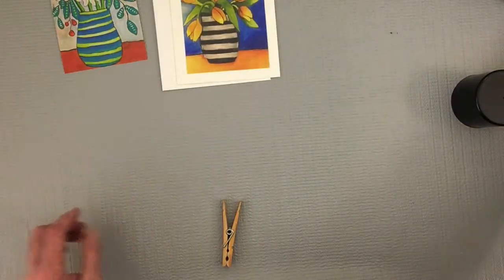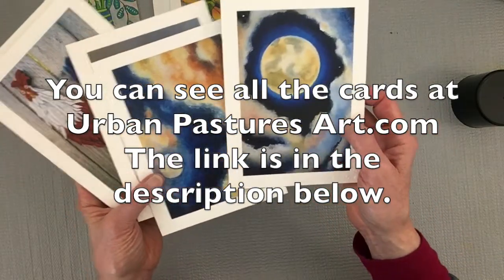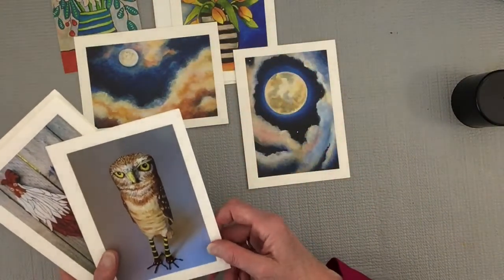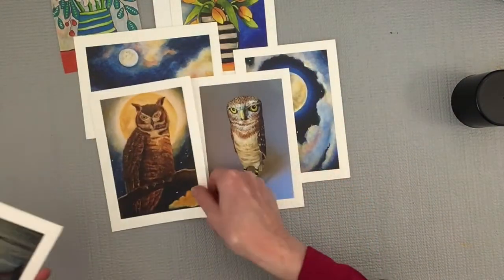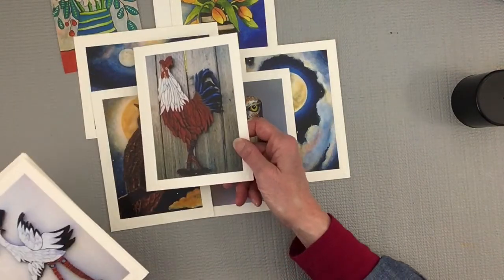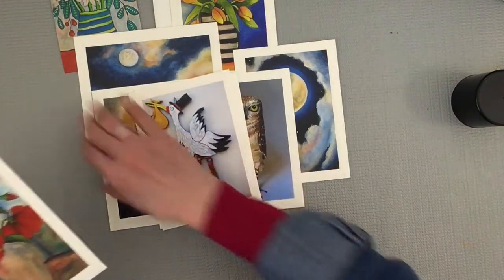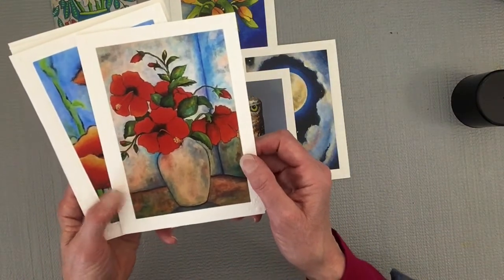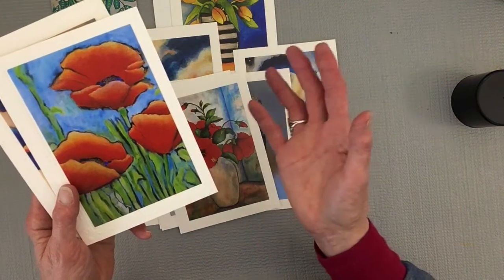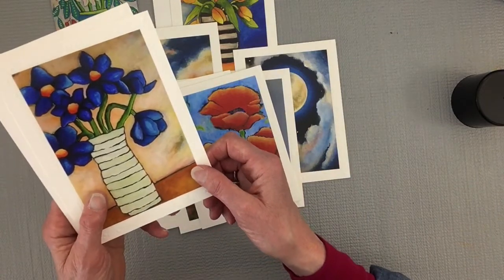I wanted to give you a little peek at my cards. I have three categories so far on my website. I have my moon series, I have birds — because I make a lot of birds. This is a paper clay bird, this is a painting of a bird, and this is what I call a wood cutout of the bird. This is Mr. Stork — he's another wood cutout. And here are some more of my flower paintings. I always take photos of my artwork when I'm finished, and then I pick the best ones that people seem to enjoy and get them mounted on the cards.